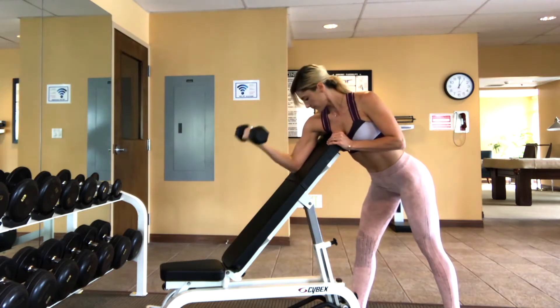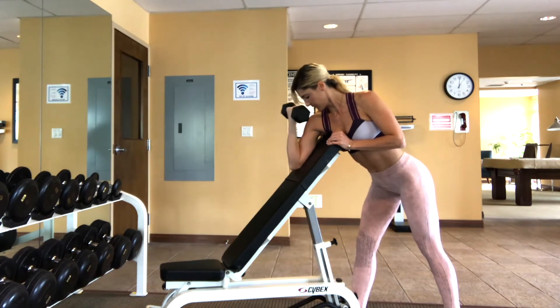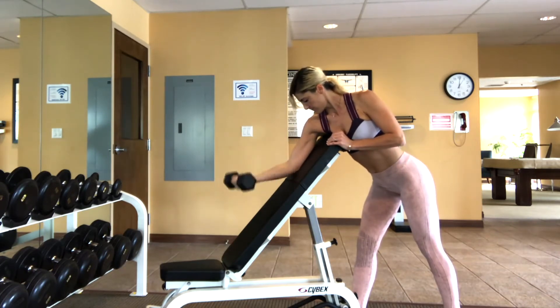Holding the dumbbell with your palm facing up towards the ceiling, you're going to curl it up towards your shoulder and flex your bicep. Get a good flex at the top and exhale, then slowly lower the dumbbell down towards the bench with control until you feel that lengthening in your muscle.